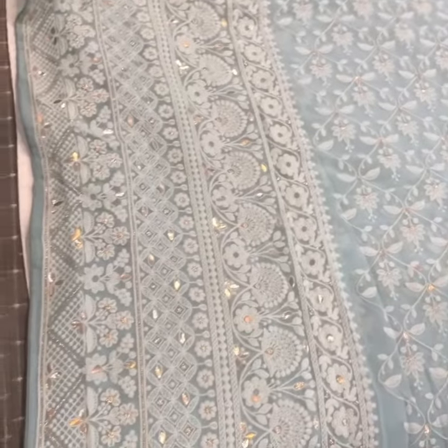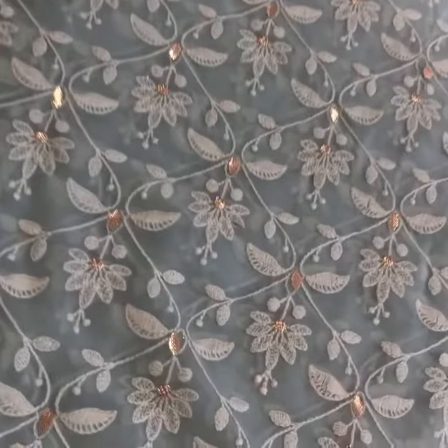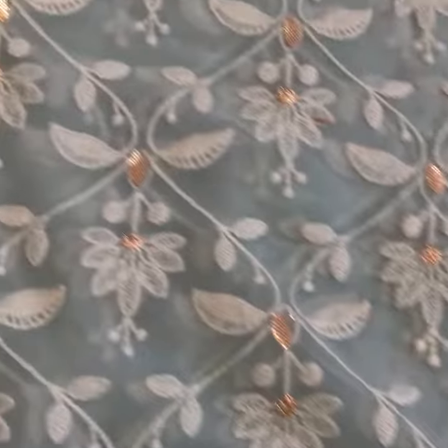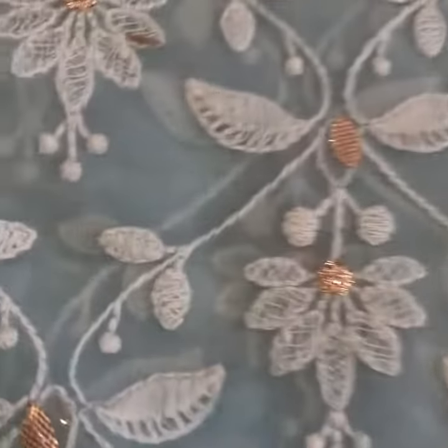This is a light blue color. It's beautiful work, as you can see. This is the pattern all over the saree — the flowers and the leaves — and this is the gota work.